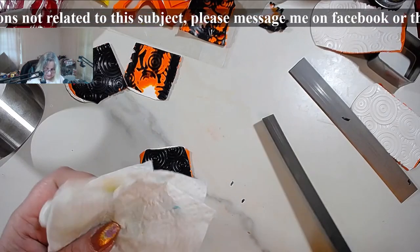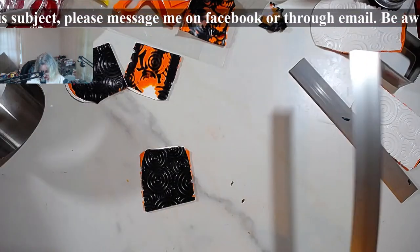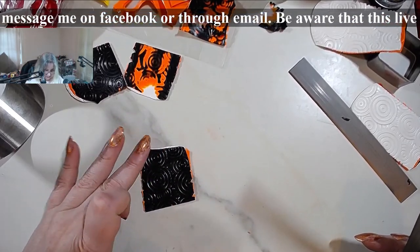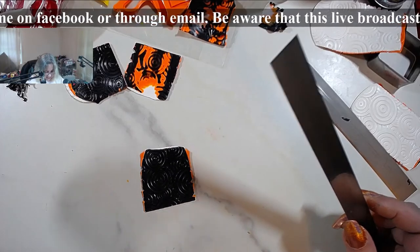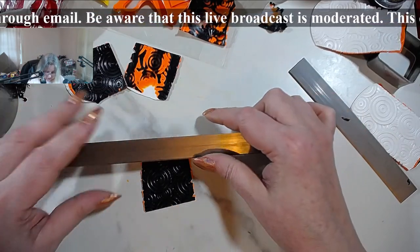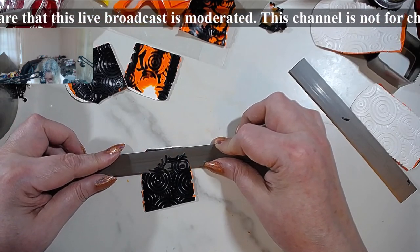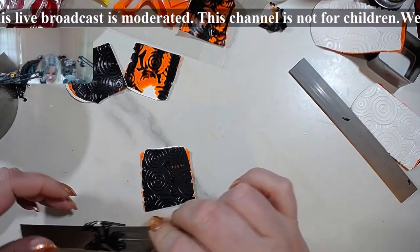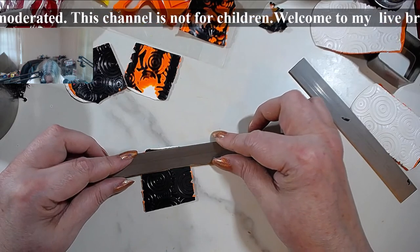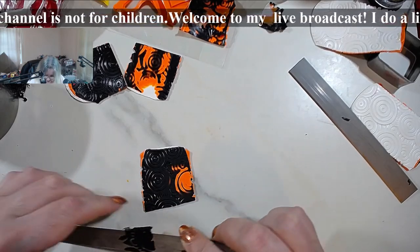I know that people don't like to be reminded that artists also sell tutorials, but I have at least one awesome Mokume Gane tutorial for sale on my website, and soon it should be on Amazon Video. That is the smoke effect. I will show you here in a minute - it's also a stamped Mokume Gane.